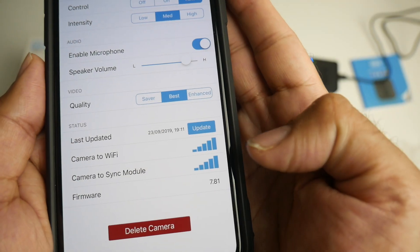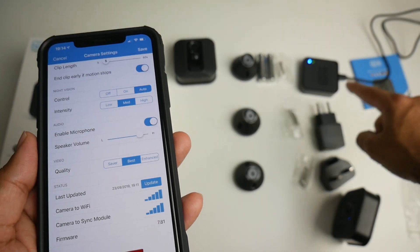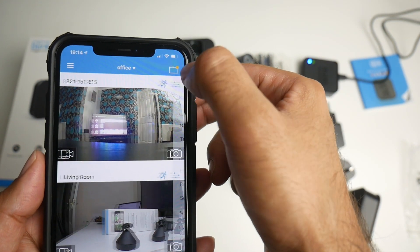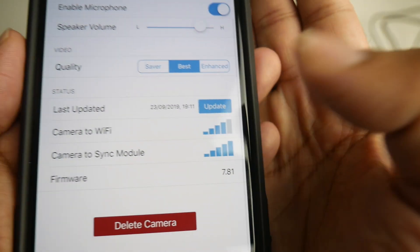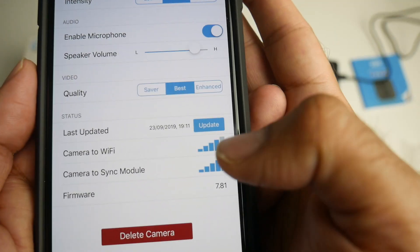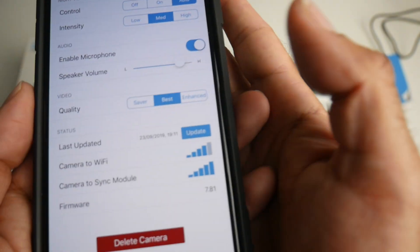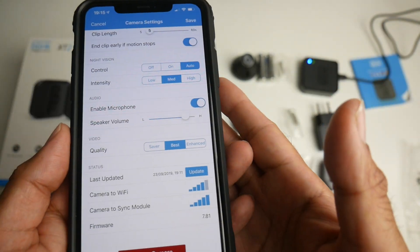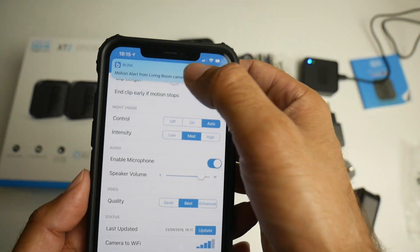The settings also show you camera to Wi-Fi signal and camera to sync module signal. I've got full bars on this camera here since the sync module is right next to it. For the living room camera, which is on another floor, camera to Wi-Fi shows one bar less because the router is over there, but camera to sync module still shows full bars. This shows how powerful the sync module is — even on a different floor it will connect, so you can have your camera anywhere in the house with the sync module in just one room.